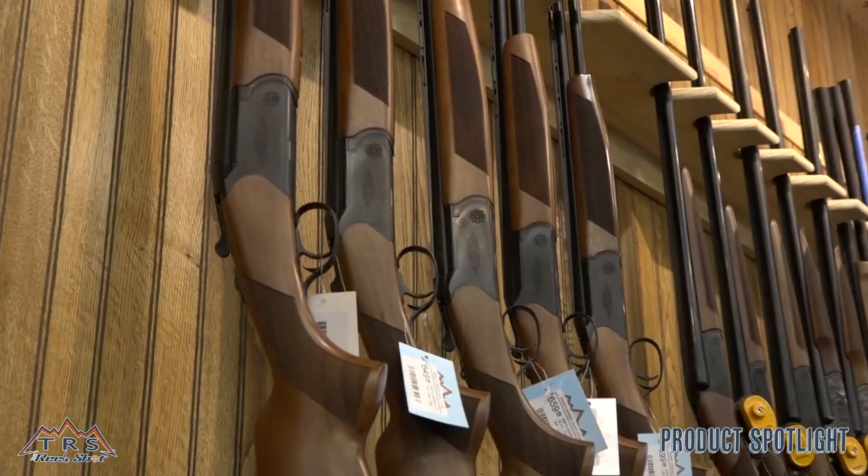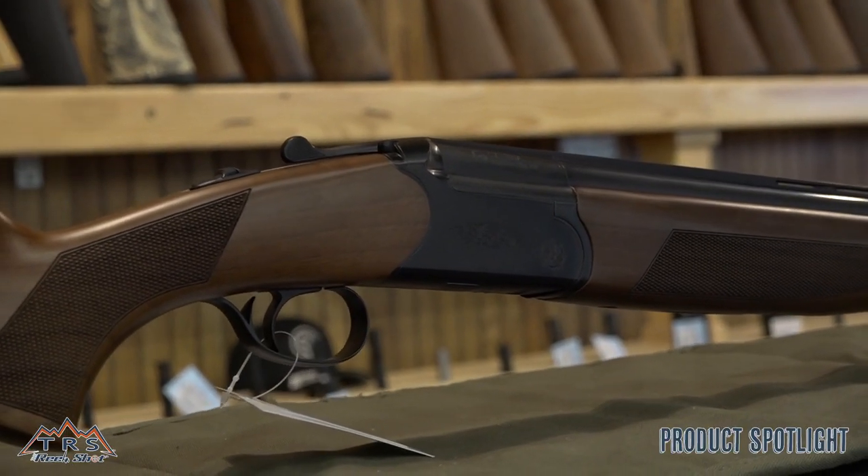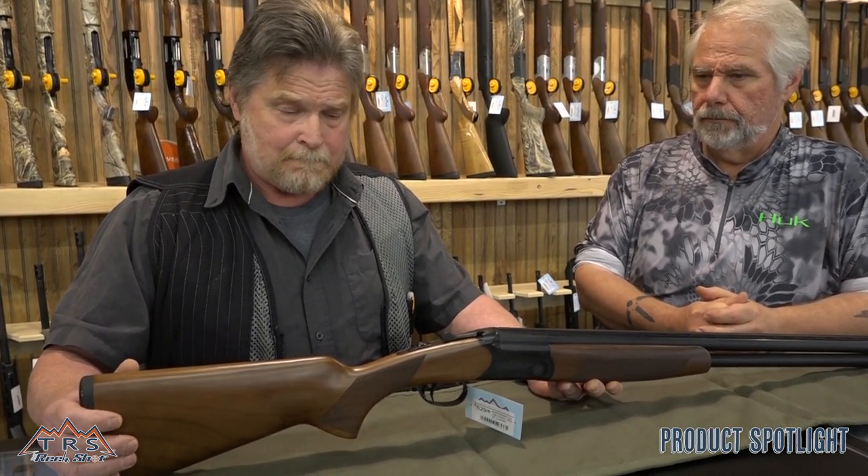The CZ Drake is an entry-level gun from CZ USA. It's available in 12 gauge, 20, 28, and 410, as well as a youth model 20 gauge. I really like the value of this firearm. The receiver is machined from a CNC machine from a one-piece billet. They come with five screw-in choke tubes, except for the 410 which is a fixed choke. It has a single selectable trigger, a really robust simple extractor to lift empty shells out, and a gorgeous piece of workmanship with a walnut stock. This gun for the money is a great value.